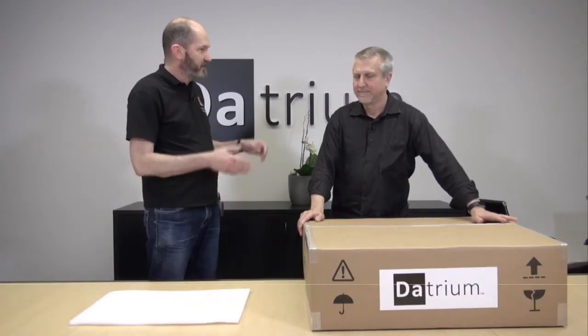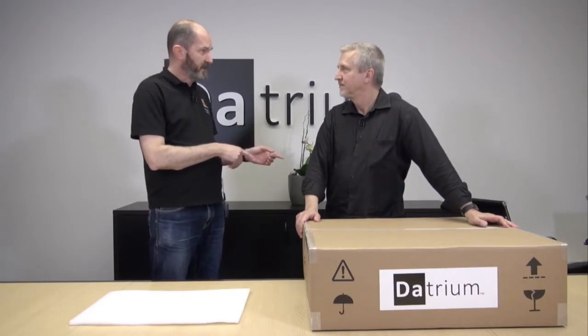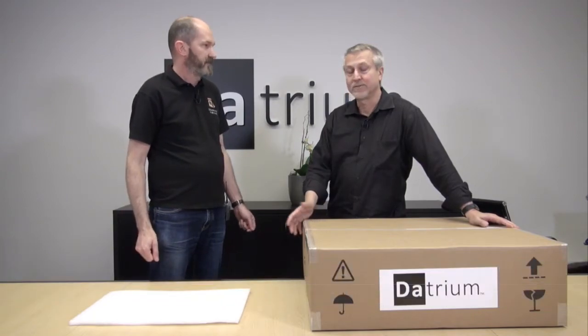We're here with Datrium doing the unboxing video. I'm joined by Mike McLaughlin. Mike, I don't think we've asked you what your role is here. So what is it you do with Datrium? Hi everyone, I'm Mike McLaughlin, Director of Technical Marketing on the Solutions Team.